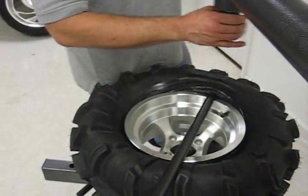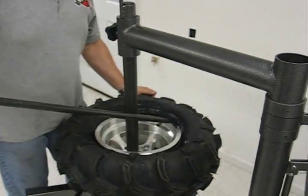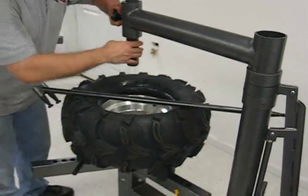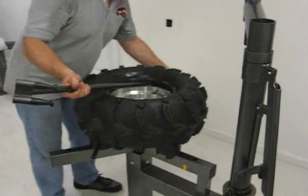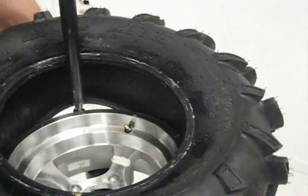Then I flip the bar over and remove the post into position. I'll remove the first half of the tire. Raise the post and send the arm out of the way. Just like using the bar techniques, this tire should remove fairly easily with the same technique.